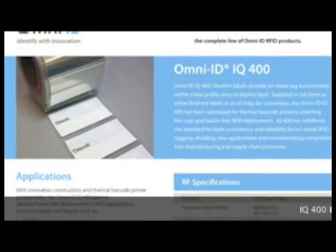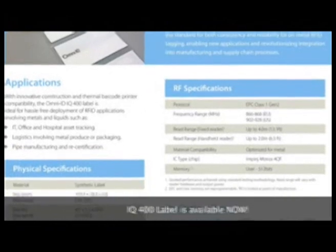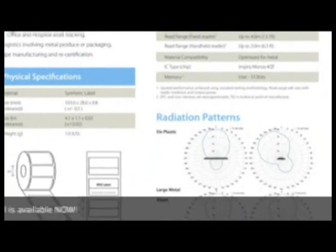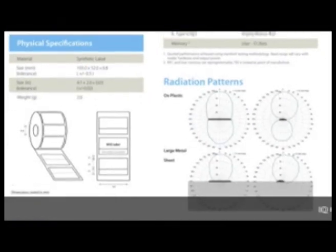The revolutionary IQ 400 and 600 are shipping now. To place your order or to obtain samples, contact your local Omni-ID sales representative or visit our website at Omni-ID.com.